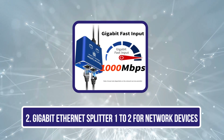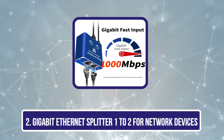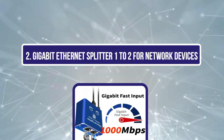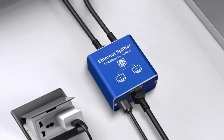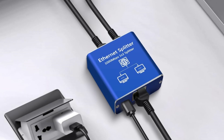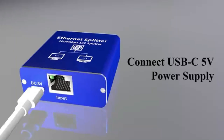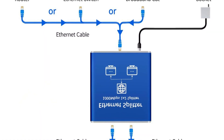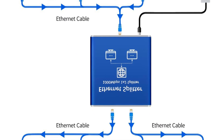Our second product is the Gigabit Ethernet Splitter 1 to 2 for network devices. Designed specifically for users with multiple network devices, it efficiently allows two computers to share a single Ethernet line. This splitter addresses connection issues caused by insufficient cabling, helping reduce cable clutter and optimize network resources. With a maximum throughput of 1000 megabits per second, it guarantees no crosstalk occurs, although both computers will share that bandwidth.